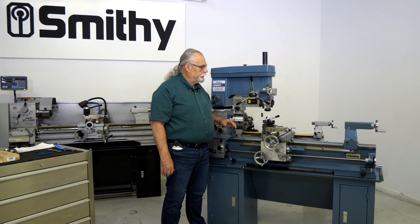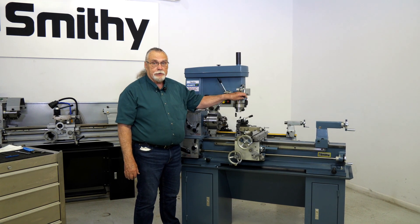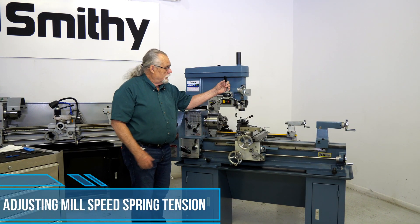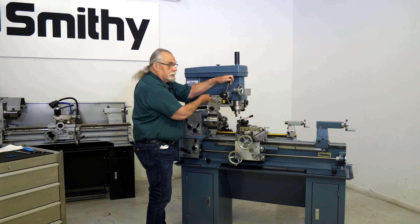Today, we're going to talk a little bit about the feed here on the milling and drill press. Now, to start out, you've got two ways of feeding. You've got a feed here at your milling and drill press.